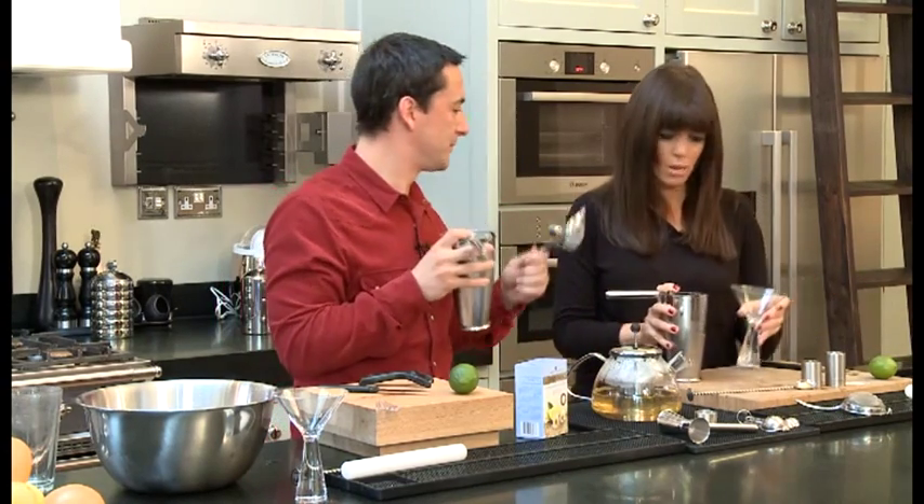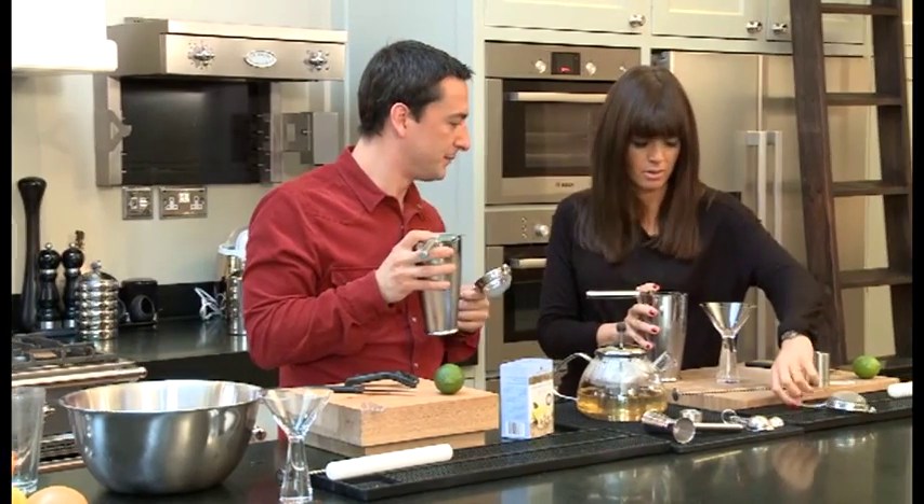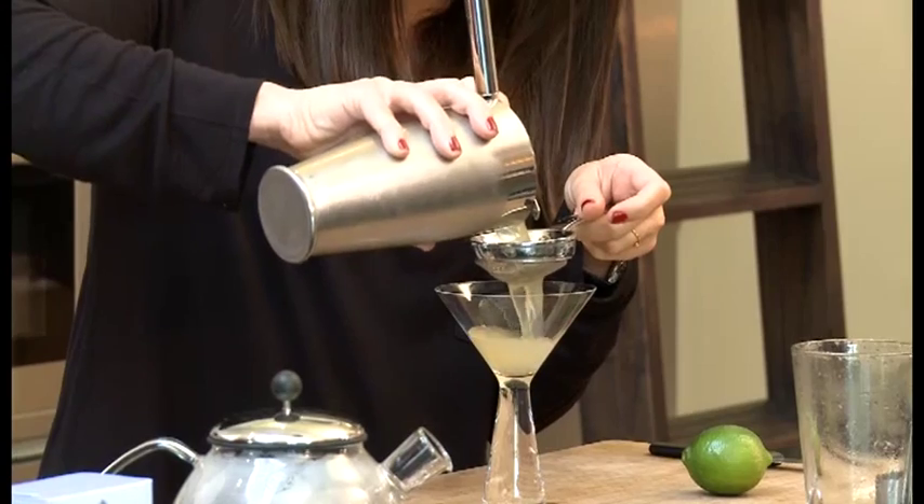We're going to pour it through our tea strainer into the glass. Tea cocktails, tea strainer — I love it. And this will just take all the bits out.